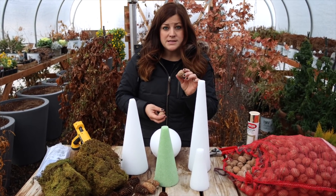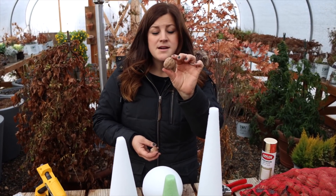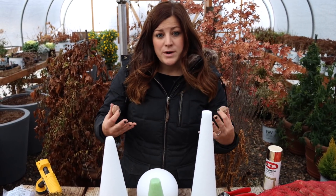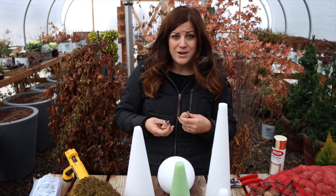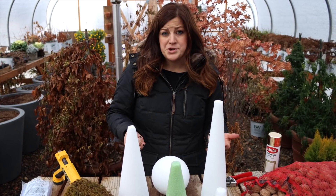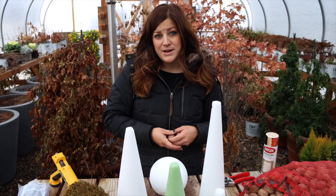I saw a couple comments after the wreath video about whether or not the walnuts go bad, because I do leave them whole like this. They've never gone bad on me. We're only displaying our wreaths or these kinds of things for a month or two, and then we store them and they're in a dry area. I suppose if they were exposed to a ton of moisture all the time, maybe they would go bad, but I've just never personally experienced that.